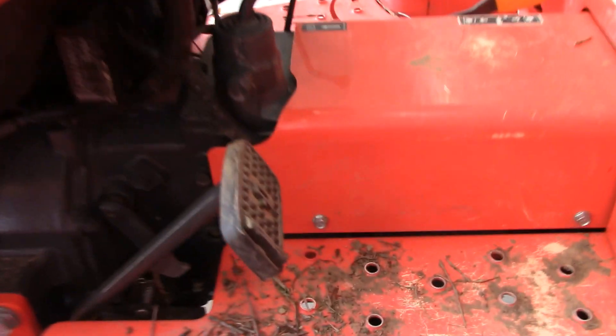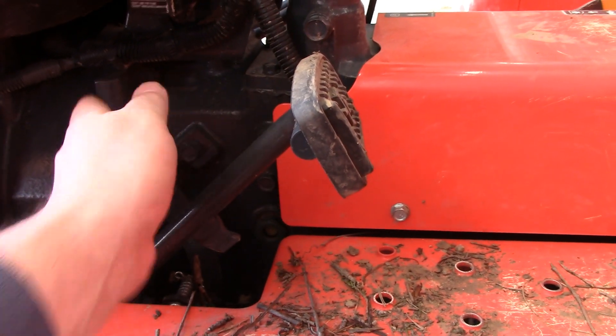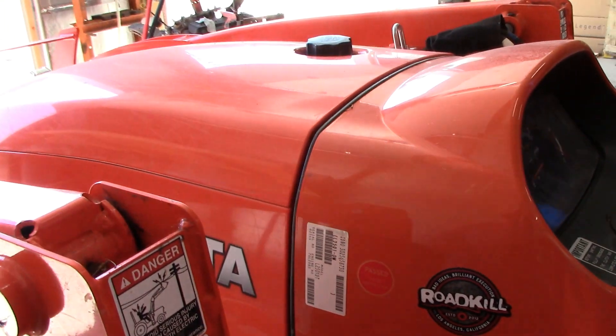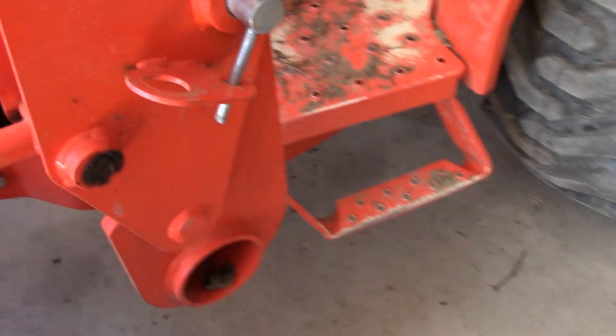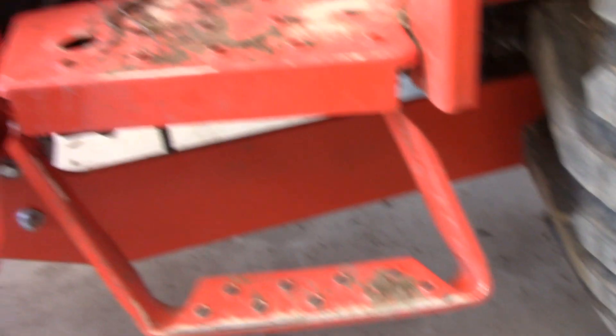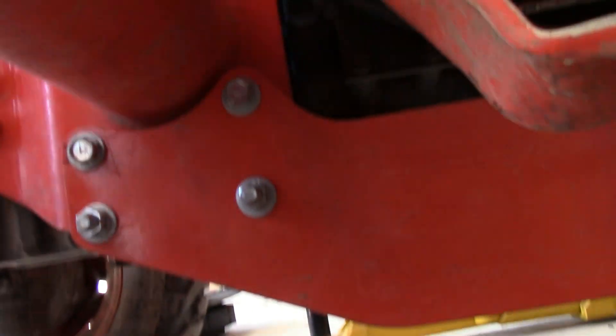I did a bunch of research on it. Right around this area here they tend to crack because there's so much stress being put on it. What I'm referring to is the three-point backhoes — those are the problem child. A three-point backhoe was really attractive in the beginning because it was about half the price, made by Woods, pretty good. But I decided to spend a little bit extra. I kind of thought about it as insurance — knowing I had the right stuff for it.